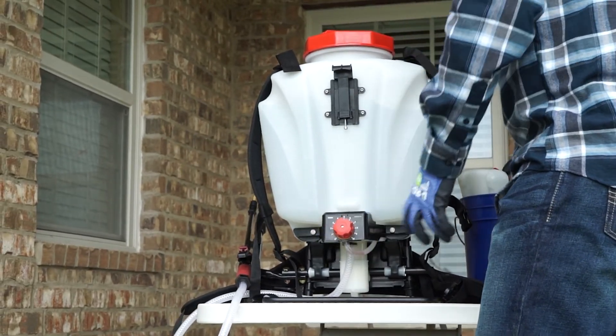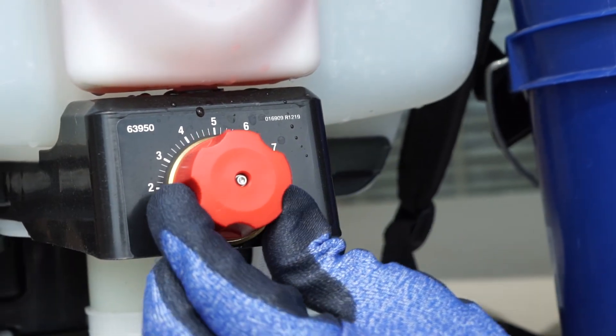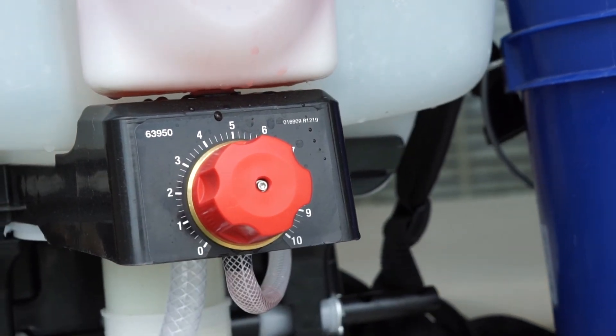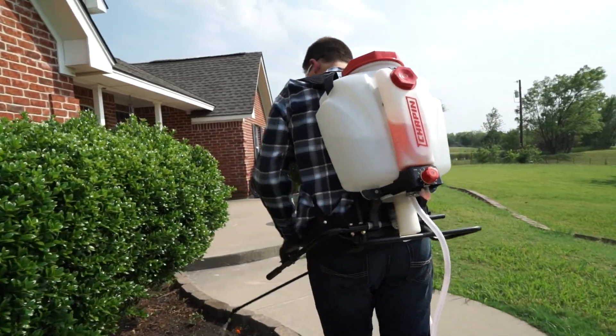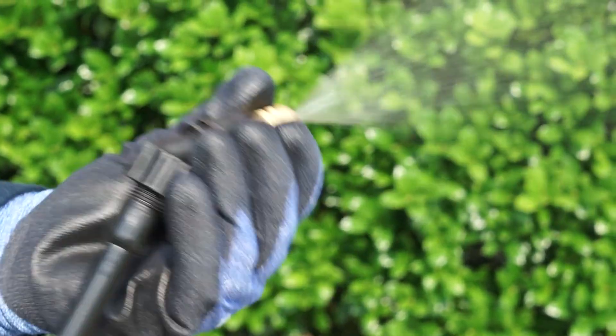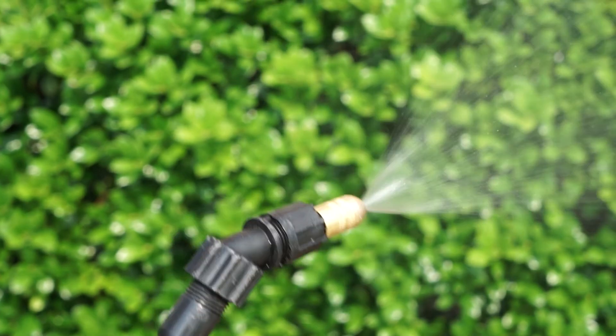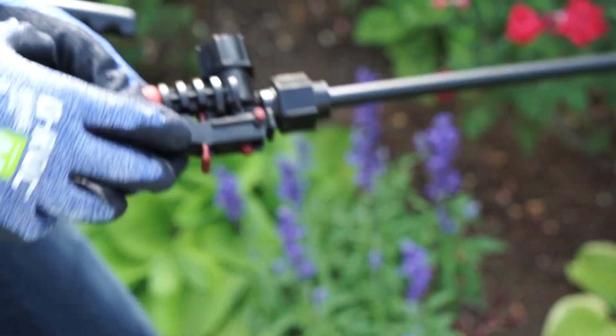The less you need to touch and mix chemicals, the better. Chapin's Mixes on Exit System does the work for you. Dial in the exact mix ratio for expert results and it does the mixing while you spray. Reach up to 25 feet with its adjustable nozzle — straight stream or adjust it to a cone pattern for wide coverage. The sprayer handle also comes with a handy locking feature for continuous spraying.